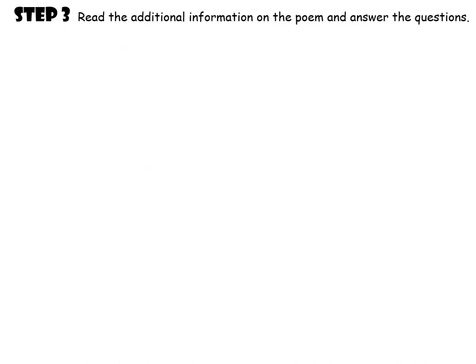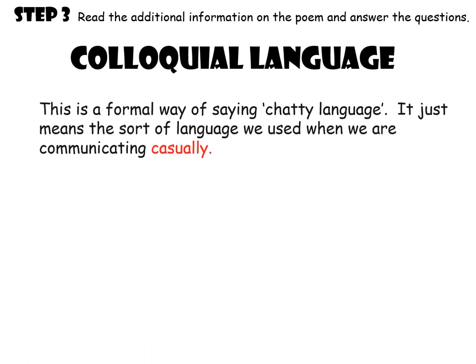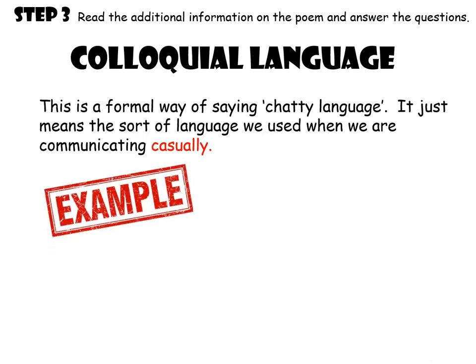We're moving on to step three now — reading the additional information on the poem and answering the questions. The additional information could be a bit of extra context, something about what the poem is about, or some language features that would be helpful for you to know. In this case, it is language features. First of all, this poem contains colloquial language. Colloquial language is just a formal way of saying chatty language — basically the sort of language we use when communicating casually, like the way you talk to your friends. An example might be 'let him have it,' which is very colloquial and chatty.